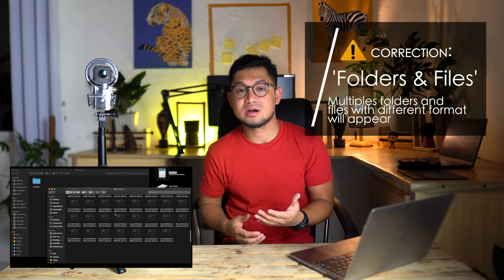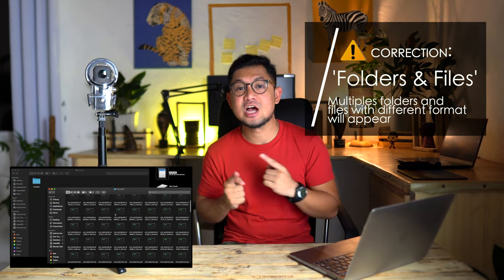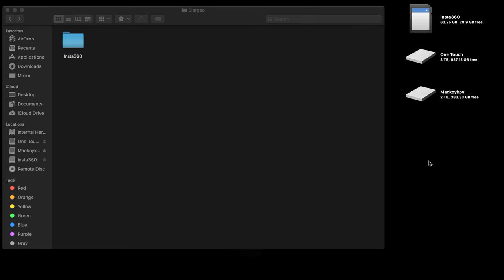Number 4: if you are transferring your files from an external memory, you will notice that multiple folders appear — and that is normal. You need to copy all those folders. If you miss any of those folders, unfortunately you will not be able to edit or reframe your video, and that's going to be a nightmare. So don't forget: copy everything.